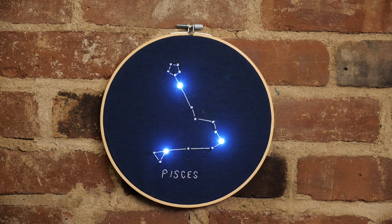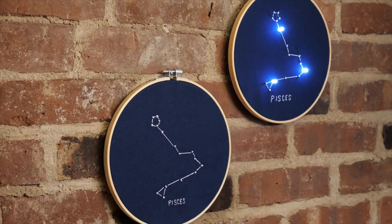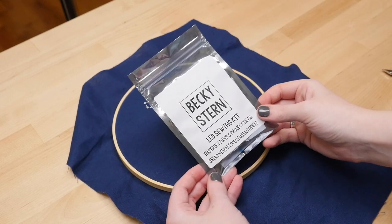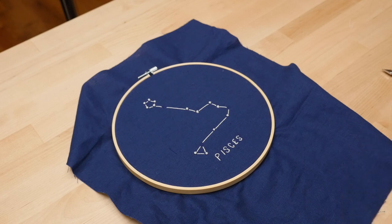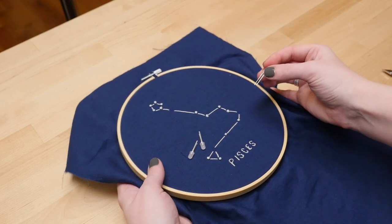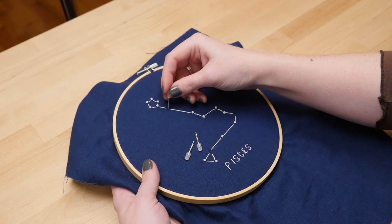While this embroidery is perfectly fine on its own, I couldn't resist adding LEDs to this space-themed project to bring it to the next level. I'm using my LED sewing kit, which has everything I need for a project like this. You can pick one up in my shop — I'll put a link in the description, where you'll also find a step-by-step tutorial for this project with a diagram to be sure you get everything right.